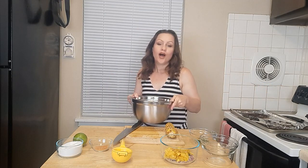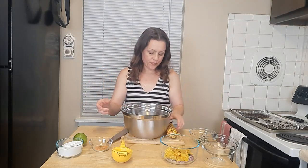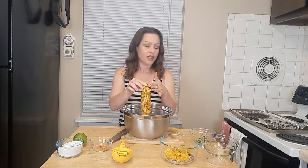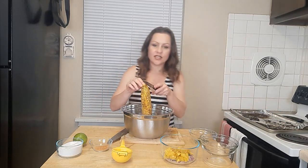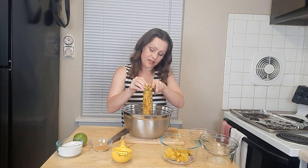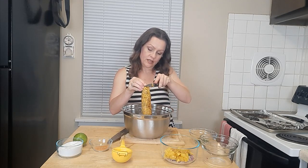Now we're going to get our corn right off the cob and I'll show you a fun trick. In this large bowl I have a much smaller bowl, and I've inverted it right into that bowl. I'm going to take my corn, stand it upright, take my knife, and just cut right down. The corn is still hot — see the steam.